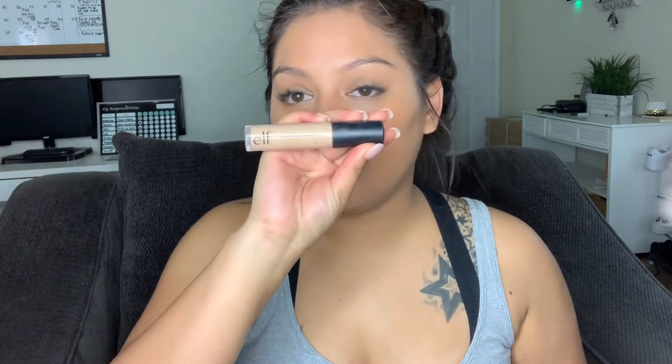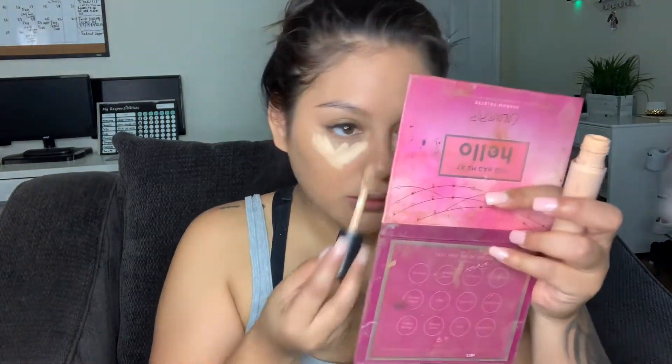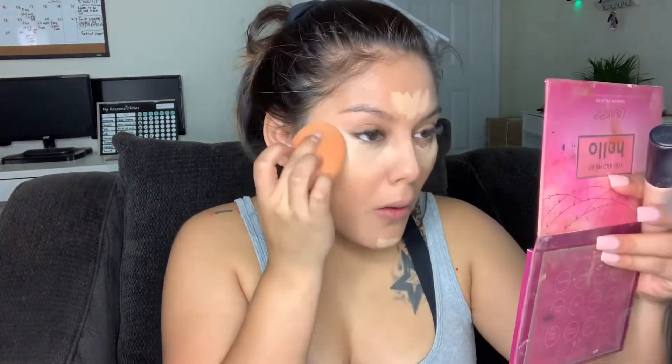I'm going to use the ELF 16 Hour Camo Concealer in the shade Medium Beige. I tend to go a little lighter with this concealer. It's honestly bomb — I'd say it's a dupe for the Tarte Shape Tape but way less expensive. I'm going to do a little bit to highlight, and then take it up on the lid to use as a base for my eyeshadow.